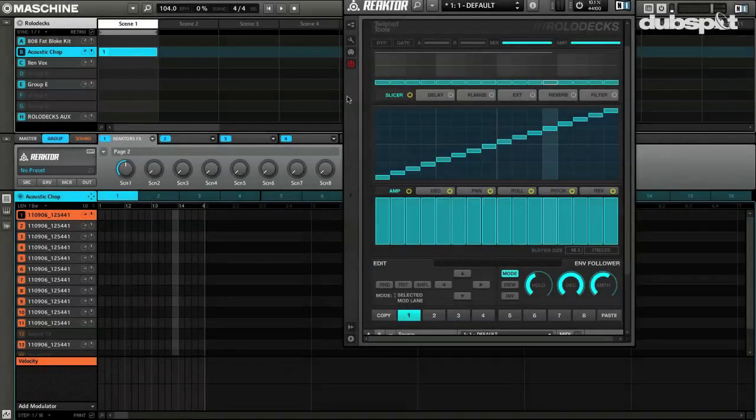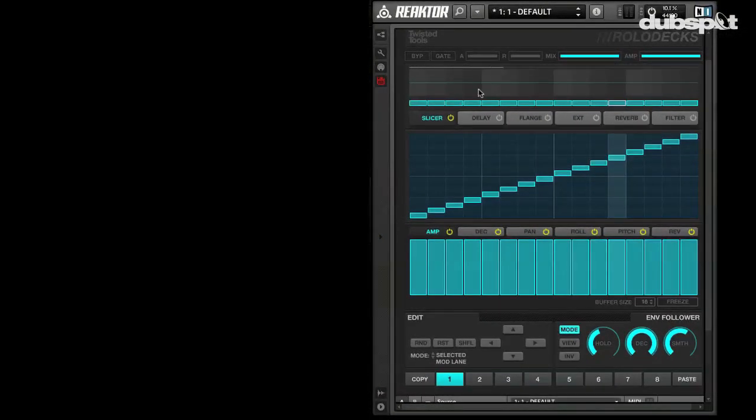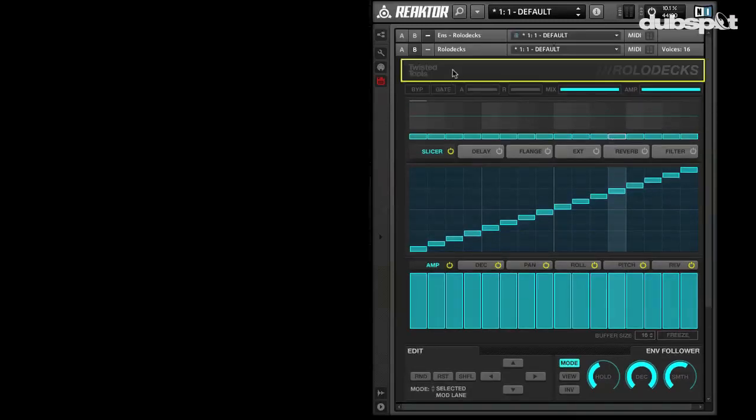Hey, what's going on everybody? My name is Matt Celletti and today I want to show you my favorite new effect. This thing is unbelievable. It is called Rolodex from the geniuses over at Twisted Tools.